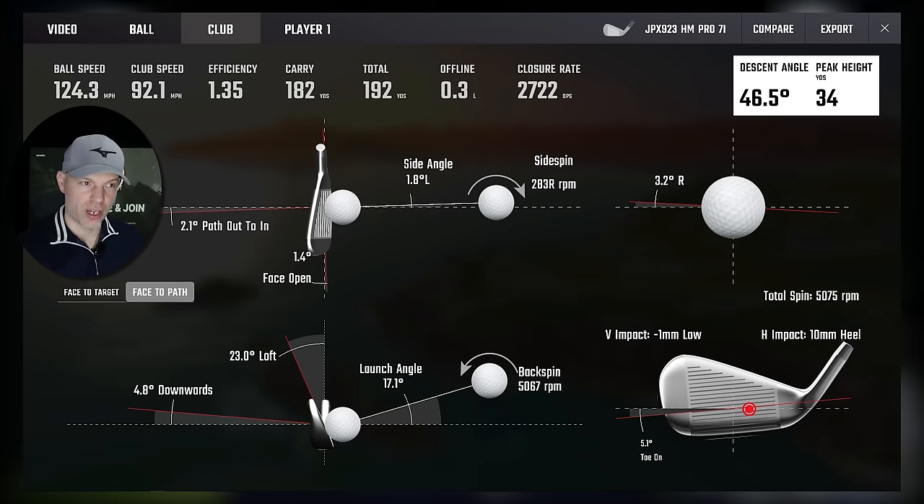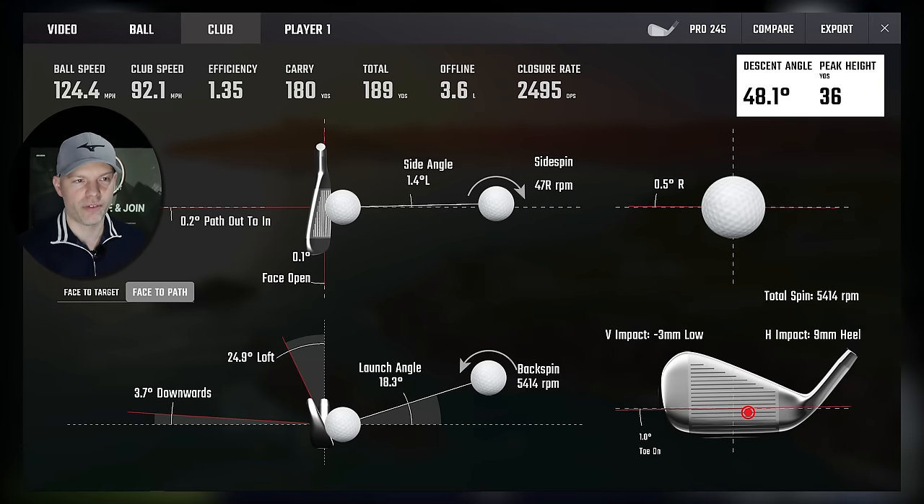From a normal heel strike: 10 mil heel, 1 mil low on the Hot Metal Pro. Path across, face open. 23 degrees of loft, efficiency 1.35 — lost 0.03 from perfect. On the 245: 9 mil heel, 3 mil low, so 12 mil gross versus 11 mil — the 245 is slightly worse by a millimetre. Face is square but more loft. So you've got slightly open face with less loft on the Hot Metal Pro, against square face and slightly more loft on the 245 — both at 1.35. I'd give the win to the 245 because we've lost 0.03 from the Hot Metal Pro but only 0.01 from the 245. The win on the heel goes to the 245.